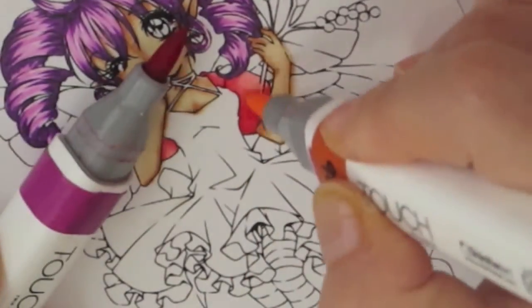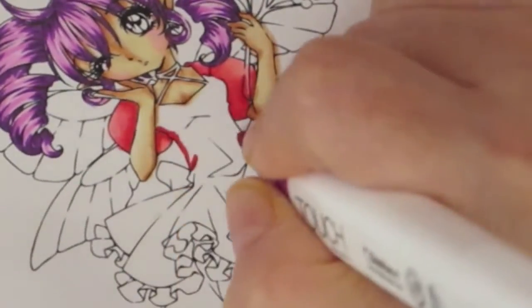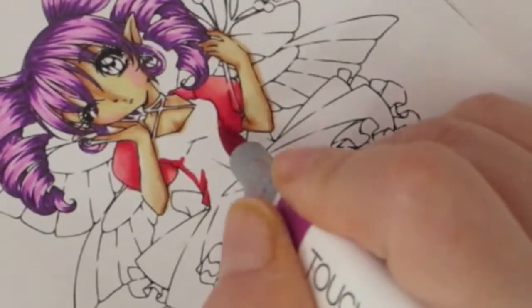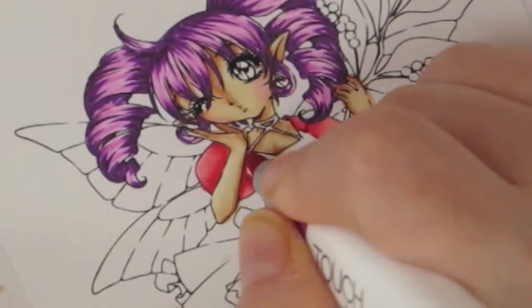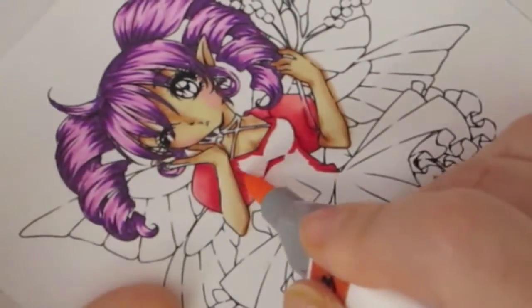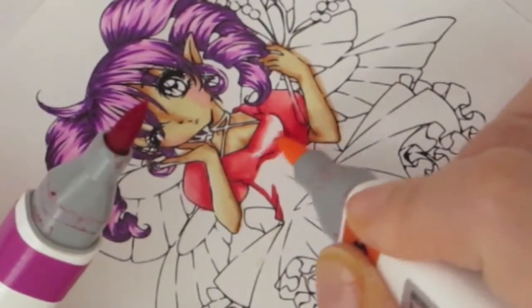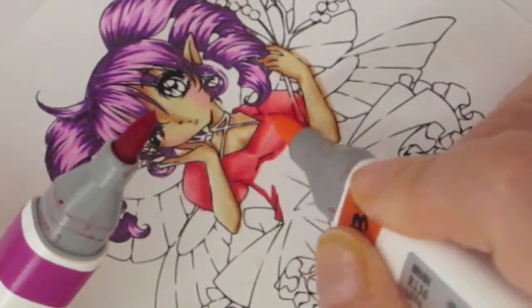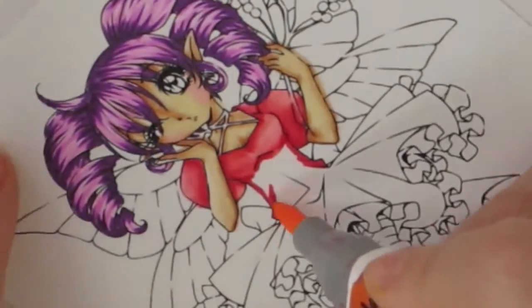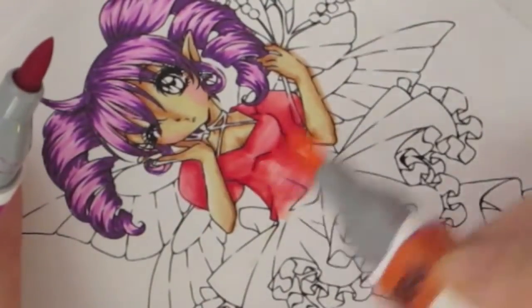I normally use the Shinhan Touch when I'm coloring in my room because it's portable. But because it's a set of 60, I don't have all the colors — I have more colors with my Copics. So I'm laying down the red where I want the darkest area to be, then doing the tip-to-tip, and I'm going to color the entire dress using the flesh.